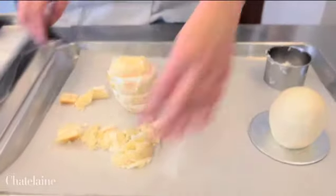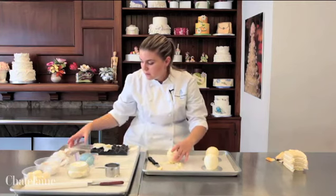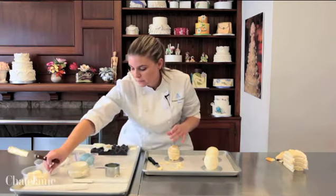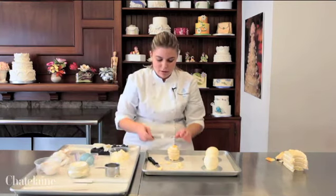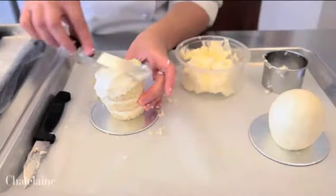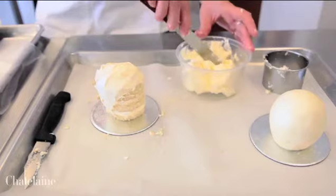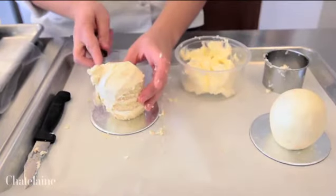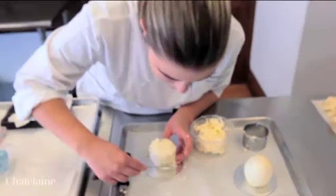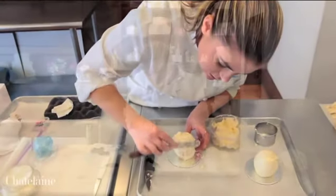Once you are happy with the shape, take a small mini cake board and place it on top. Then with an offset spatula, apply buttercream to your cake. Once you have your first layer on, put it in the refrigerator, allow it to set for about 15 minutes, and come back and put a second layer on. You will probably need two to three layers in order to achieve the nice circular shape.